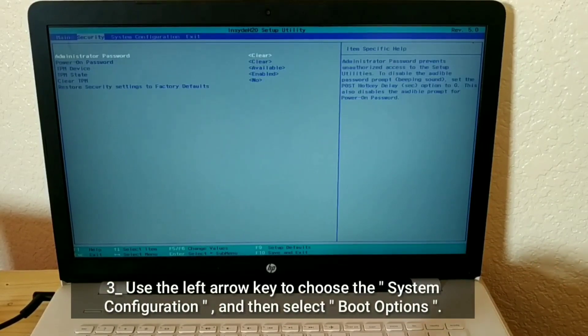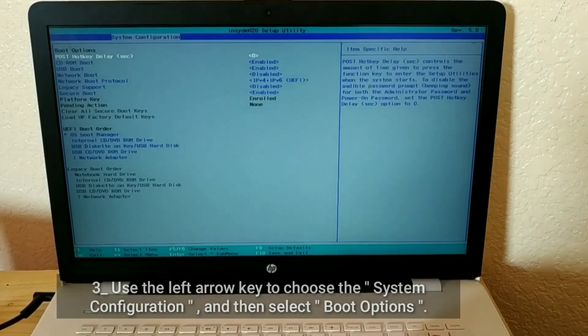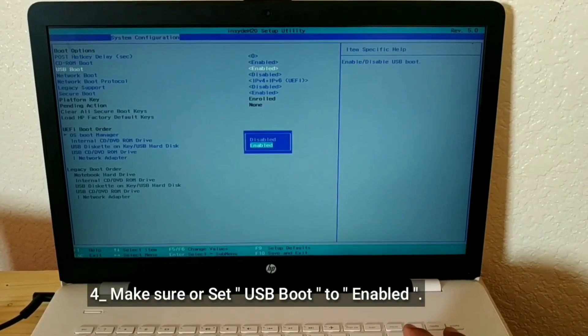Use the left arrow key to choose System Configuration, then select Boot Options. Make sure USB Boot is set to Enabled.